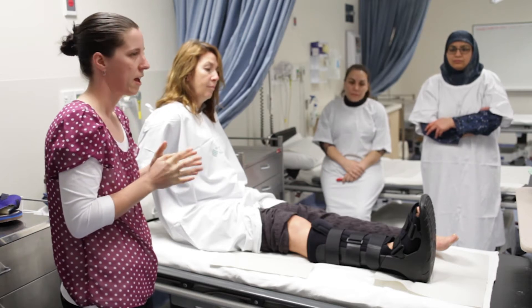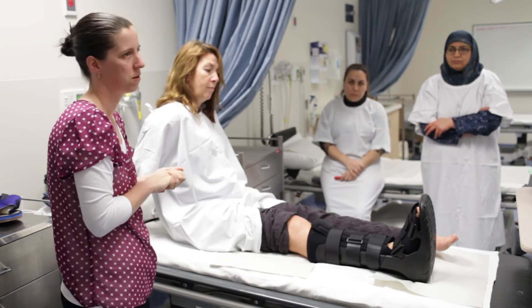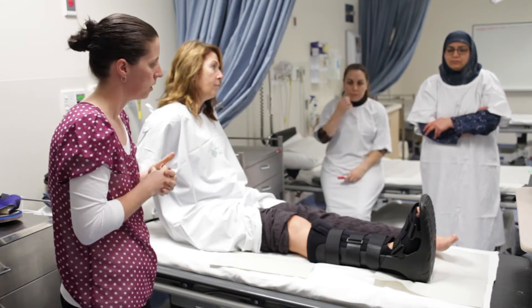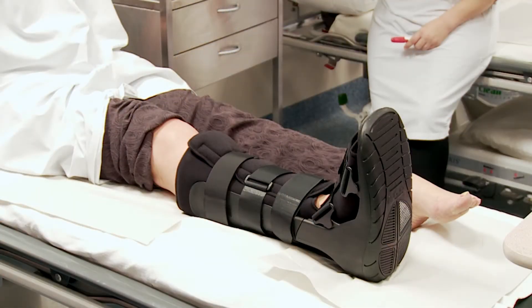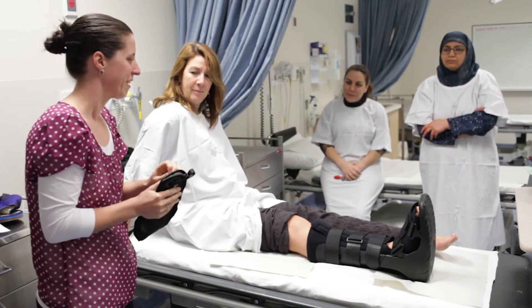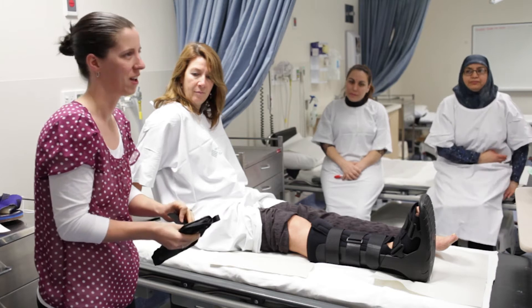You're looking at about fifty dollars to buy one of these boots wholesale, so that's the rough price to give patients. They are single-use items — everything I'll show you today is a single-use item, so they can't be reused from one patient to another.